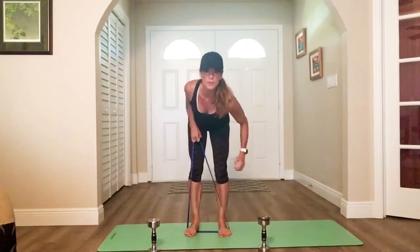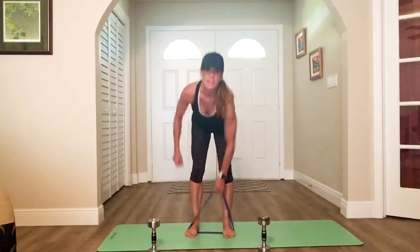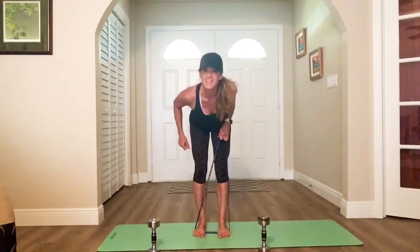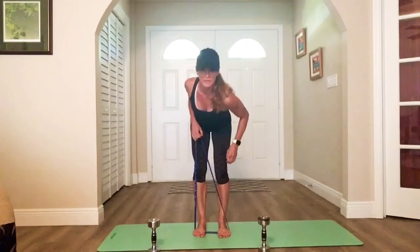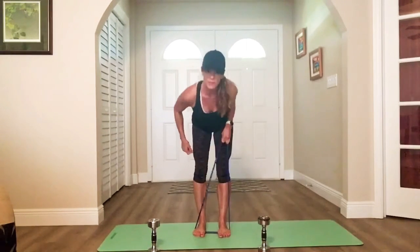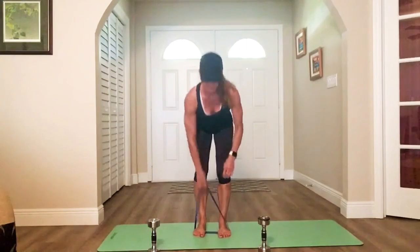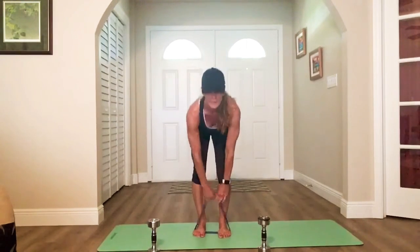Go ahead and put the band under your feet. Pull, switch, pull, switch — one at a time, alternating. My band's pretty tight so my pull is limited. Pull, down, switch. Good — side to side. Nice and steady, abs tight, knees are slightly bent. Pull, pull, pull.